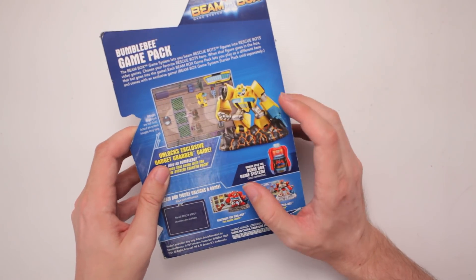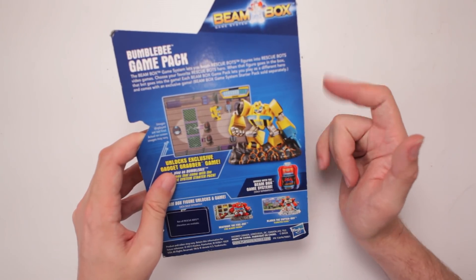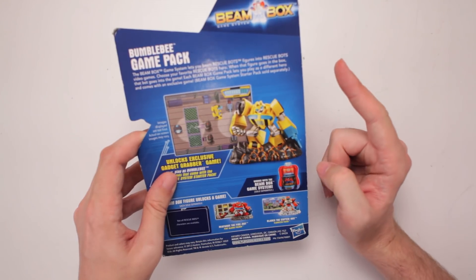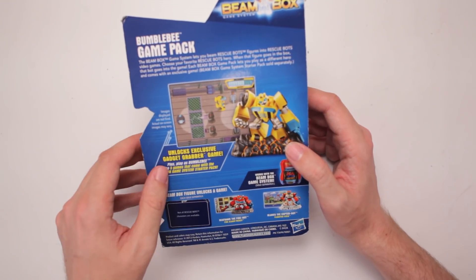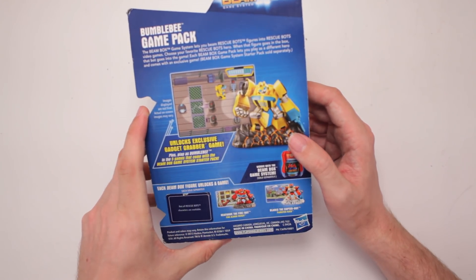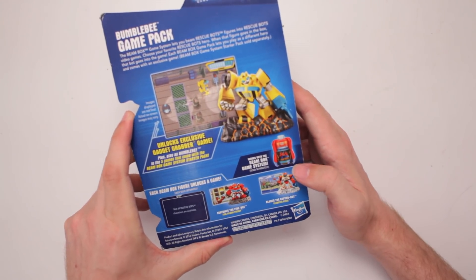What? They can transport things into things? Choose your favorite Rescue Bots hero. When that figure goes in the box, that bot goes in the game. Each Beam Box Game Pack lets you play as a different hero and comes with an exclusive game. That's pretty dang cool. So it unlocks an exclusive Gadget Grabber game, and you play as Bumblebee. That comes with five games, and it works with the Beam Box Game System that is sold separately.